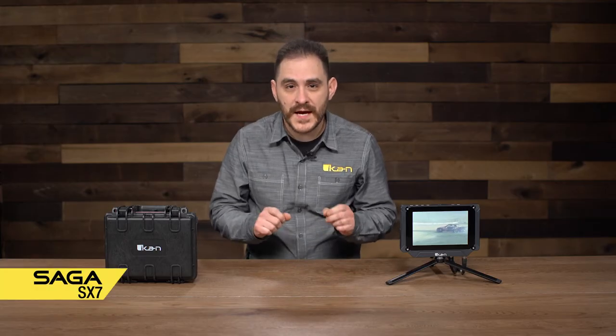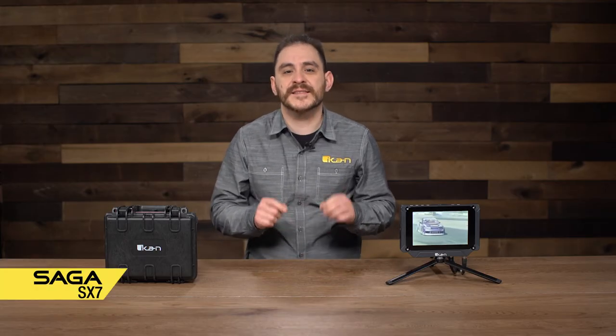Today I'm going to talk to you about the newest Saga monitor, the Saga SX7. So far the Saga line has been known for high brightness, and this is going to be no exception, but I'll get into that a little later.